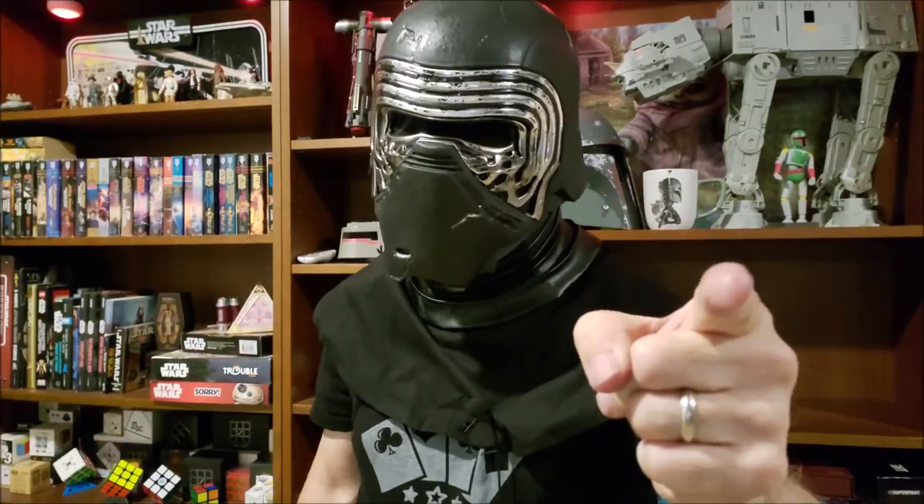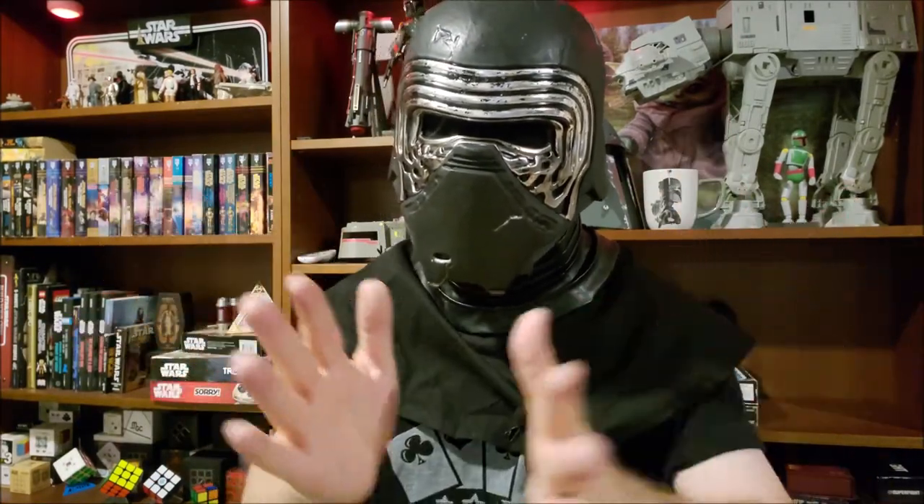Hey everybody, welcome back to my Star Wars channel, and this is how I modified my Black Series Kylo Ren helmet.